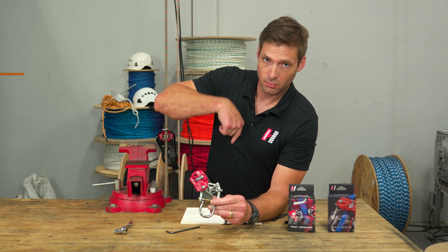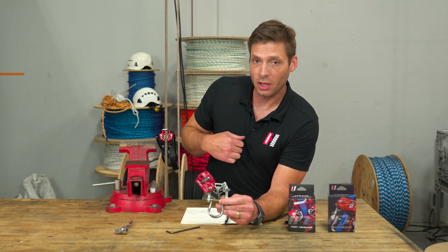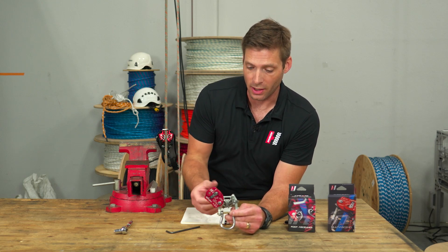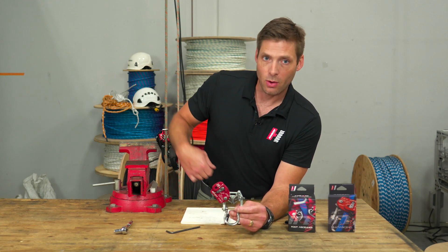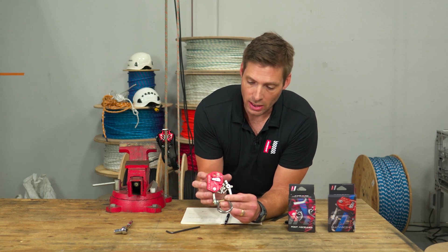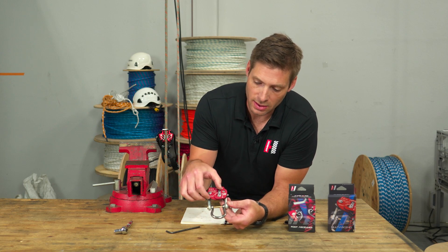We've all done the down-climbing where you have to push on the cam, and we've all tried to get off the rope and switch to a descent device — where coming down out and around with the body of the cam can get a little tiresome, especially when you're fatigued.